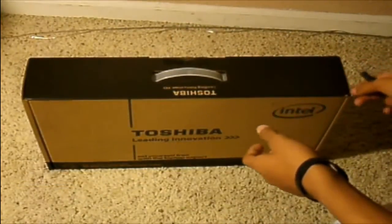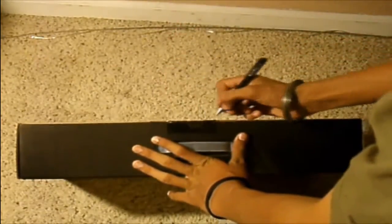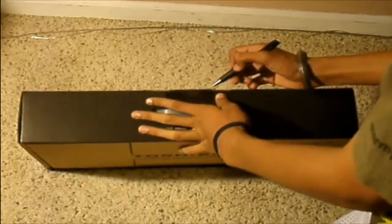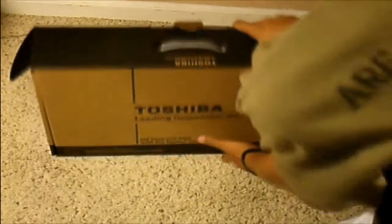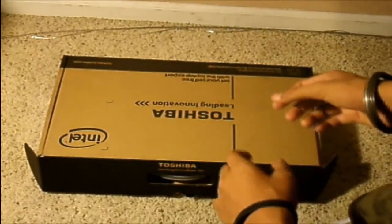Basically not a really interesting box — just a regular cardboard box. Then that — whoa, whoa, whoa, whoa, whoa. That's too much for the first time. Alright, that's how it is.